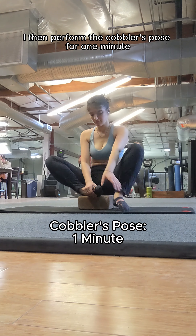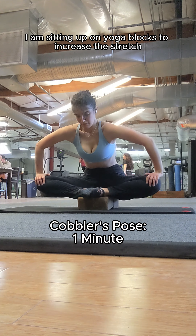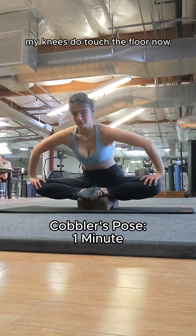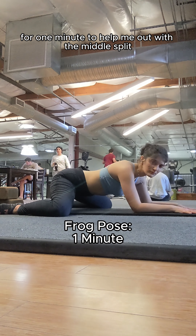I then perform the cobbler's pose for one minute. I am sitting up on yoga blocks to increase the stretch, as on the ground my knees do touch the floor now. I then go into a frog stretch for one minute to help me out with the middle split.